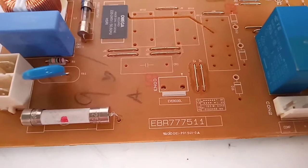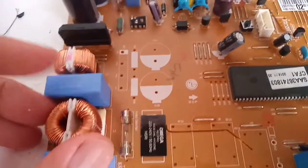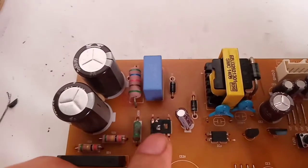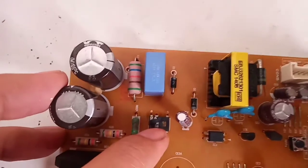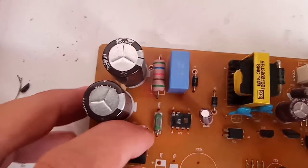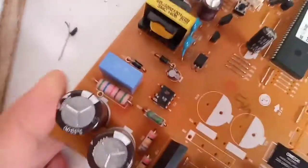Baik teman-teman, hari ini saya kedatangan modul inverter kulkas LG 2 pintu. Problemnya adalah tersambar petir. Ini penampakan IC powernya gosong dan terkelupas sehingga kode IC-nya sudah tidak kelihatan. Resistornya juga terbakar. Dan infonya, kalau kita bawa ke LG, ini harus ganti 1 set.